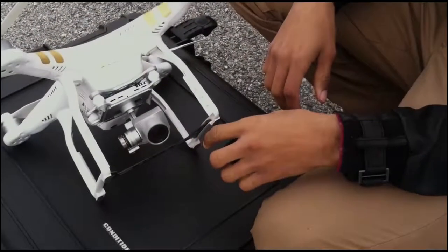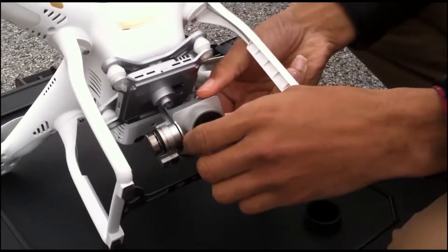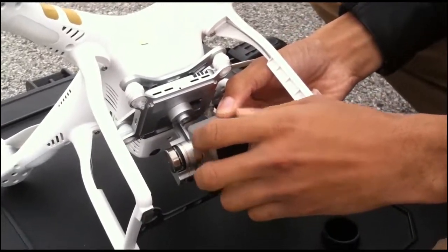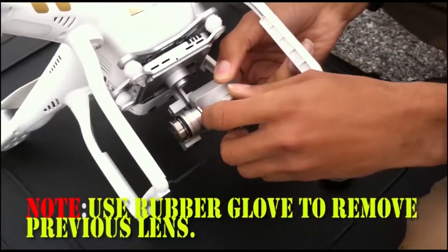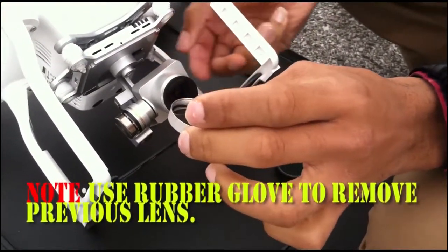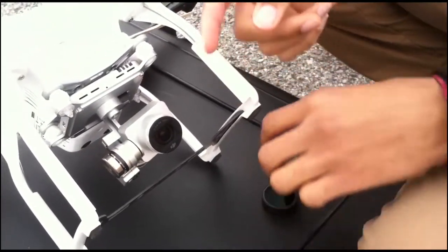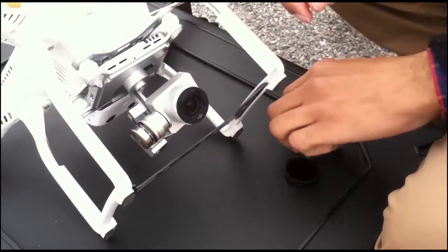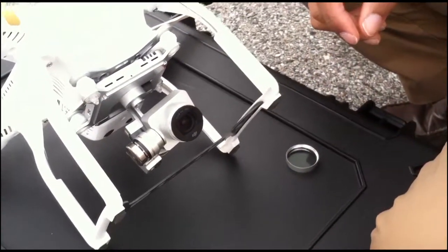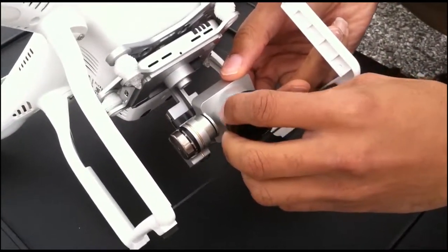On there right now is a UV filter, so we'll go ahead and remove that first so we can actually put on the ND filter. There we go. We had to use plastic gloves to take the filter off — it's kind of tight on there. So there you have it, basically a UV filter inside of a ring — plastic, aluminum, no clue. Anyway, we'll go ahead and slip this on right where that one came from.